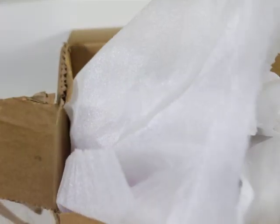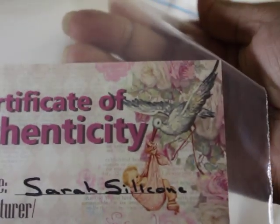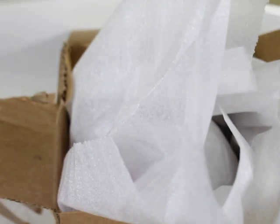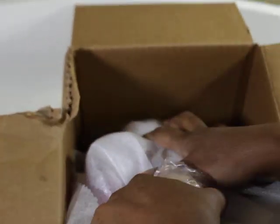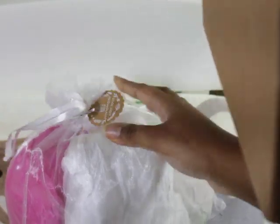Okay, wow. Alright. So we have a COA, and I'm not going to make you guys wait — it is Sarah Silicone's Antonio Sanchez. Alright, I guess that is the COA; I will have to file that. It also has a body — I will look at that in a minute. I am so excited. Look at this. I don't know if you guys can see that. I have never gotten silicone from them before.